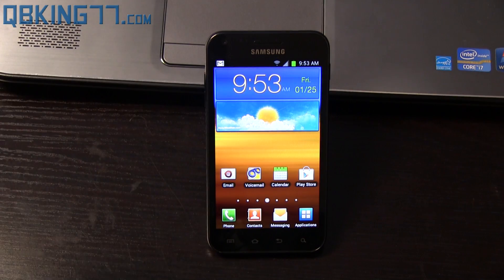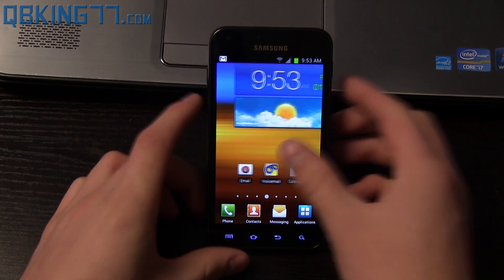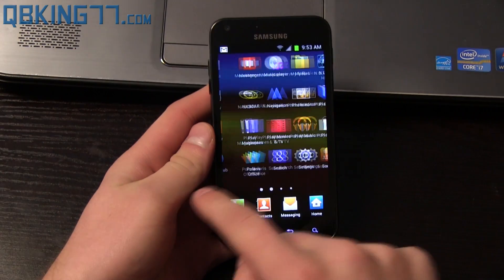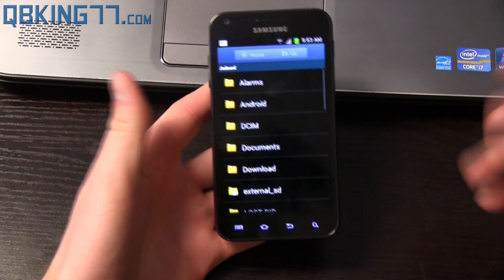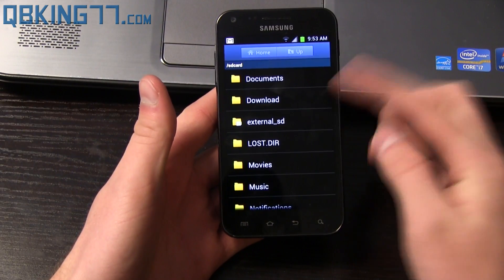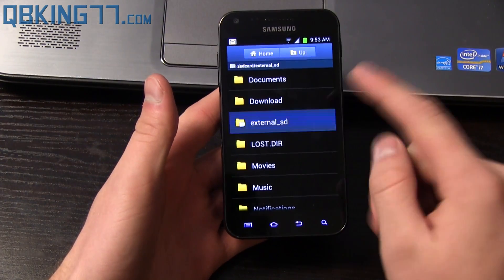Go ahead and click on the link in the description of the video. That'll take you to my website where you can download the file needed. Once you download the appropriate file, go into your app drawer. Transfer the file over to your external SD card — download it on your PC, then transfer it over.